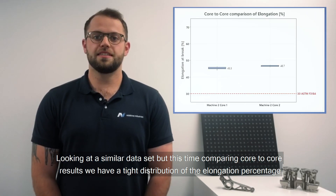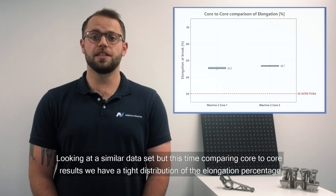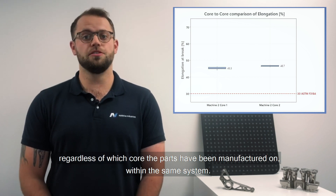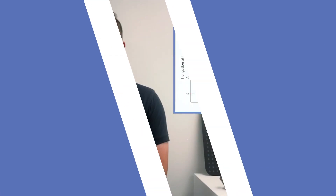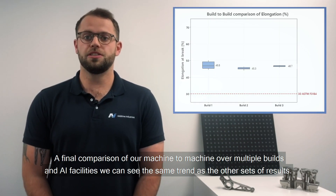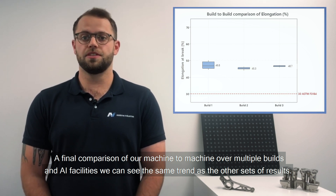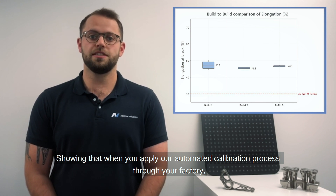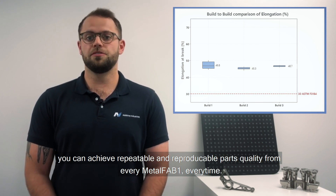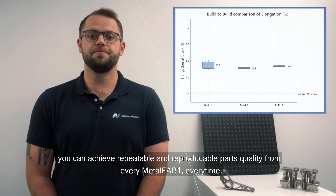Looking at a similar dataset, but this time comparing core-to-core results, we have a tight distribution of elongation percentage regardless of which core the parts have been manufactured on within the same system. A final comparison of machine-to-machine performance over multiple builds and AI facilities shows the same trend, demonstrating that when you apply the automated calibration process throughout your factory, you can achieve repeatable and reproducible part quality from every Metal Fab 1, every time.